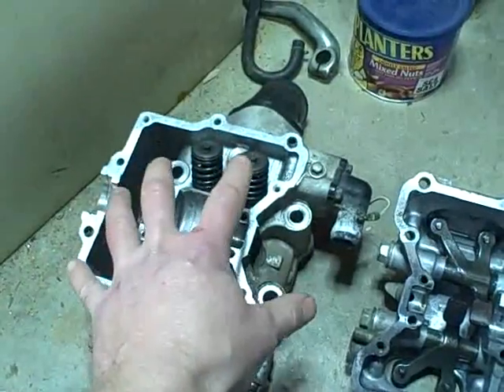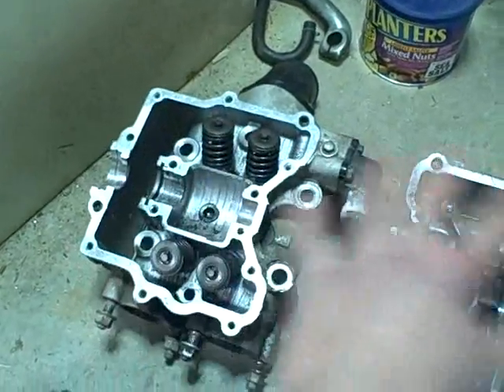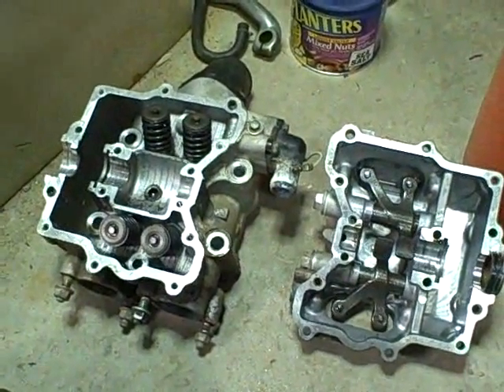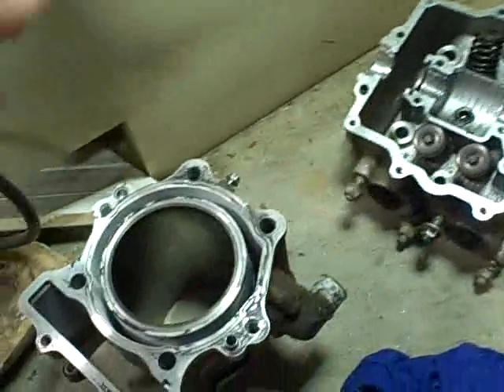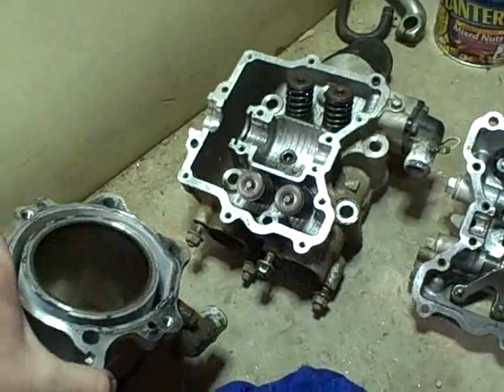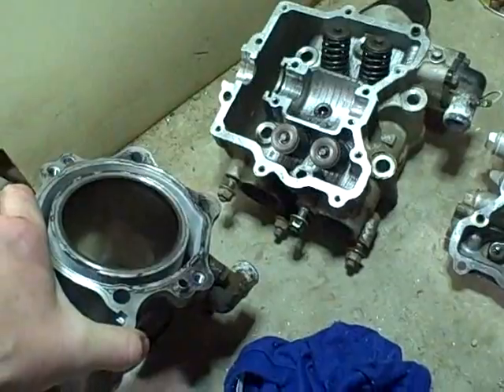Even if I find a used cover and a used cylinder head replacement for the head assembly, we're talking some big bucks even used. It starts to add up pretty quick. You add to that also the fact that at some point this motor had suffered a four-point seizure.